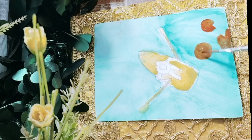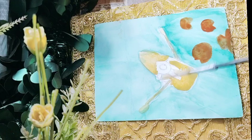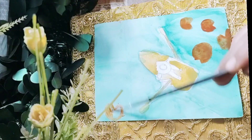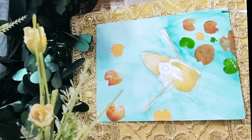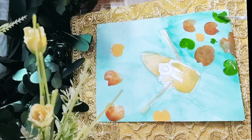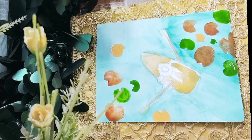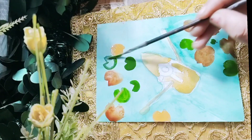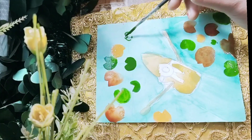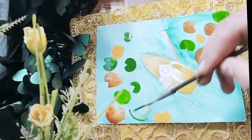Now I am doing basic shades using burnt sienna, some green shades, and some brown shades. For making the scene more specific, I am making these leaf-like structures in the water — I believe it is a lotus leaf, the green one.